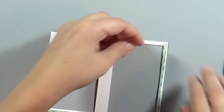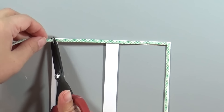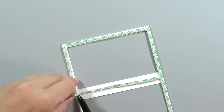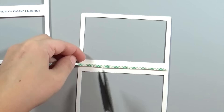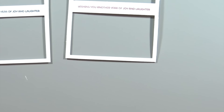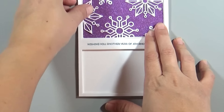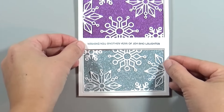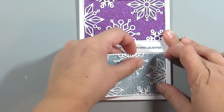Next I'm taking my foam adhesive and lining it up along the edges of the two card frames. I actually made a mistake here — I should have glued the little snowflake blocks onto the card base first, because adding the foam adhesive makes it harder to line up the snowflake blocks afterward. So if you're following along at home, before you add foam adhesive, use the layers as guides to lay down the snowflake blocks first.